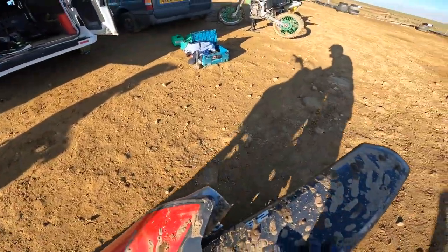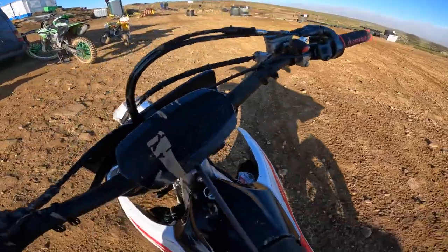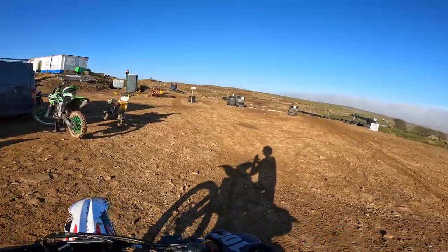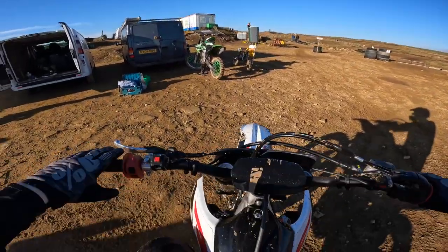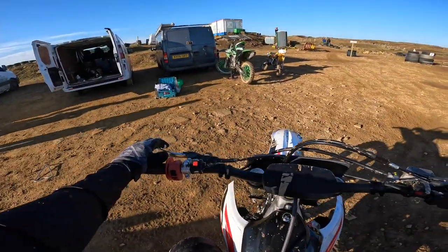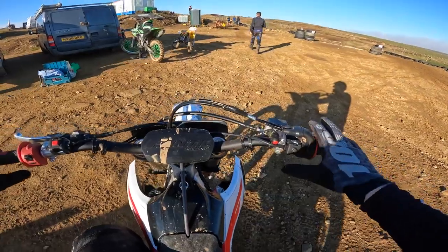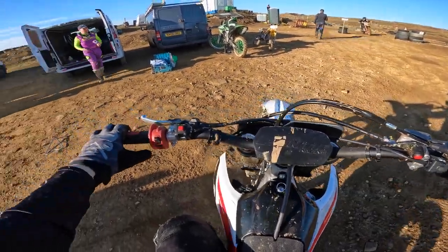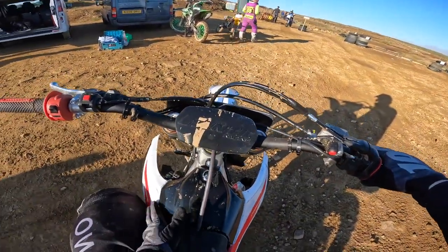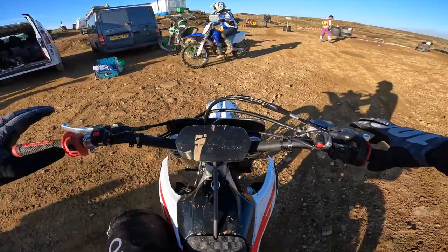She's completely stock, brand new today. Obviously the owner Callum has had a bit of a go on her and run her in for me. Today the track is a little bit damp, so a bit of an unfair test, but we should get the idea. We've got a little map switch here, a start button, and I think that's the launch control. Feels all right on the bike. Tank's a little bit wider than my KXF. I'd say the front end feels a little bit lower as well, just sitting on the bike.